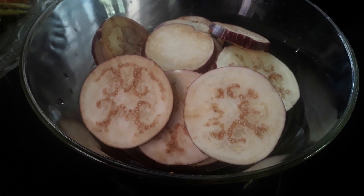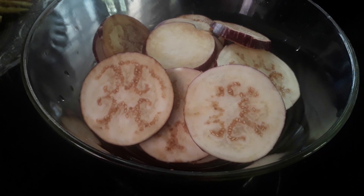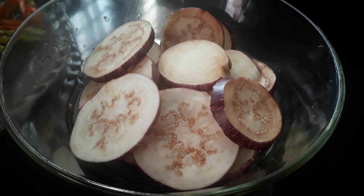I will fry it in a round shape. I will fry it here.